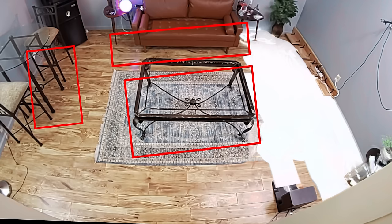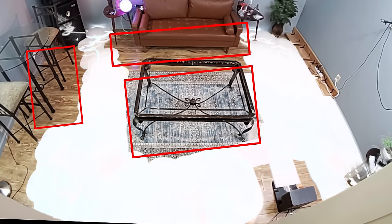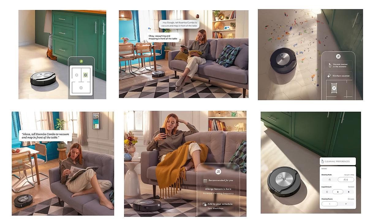It has useful navigation features like keep-out zones where you draw boxes on the map in the app to keep it from going places you don't want it to go. It also has a ton of variation on room and area options — for example you can schedule it to clean a certain room on a certain day with certain mop settings, or even tell it to clean certain areas within a room.